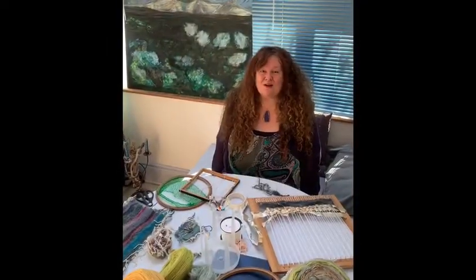Hi, I'm Barbara Mara Artist and this is All In Art. Today it's ways of weaving.